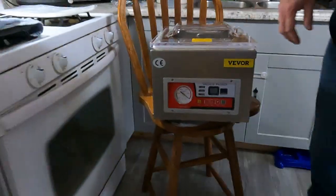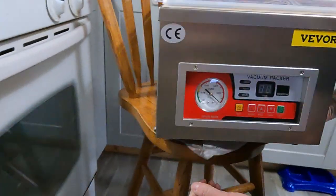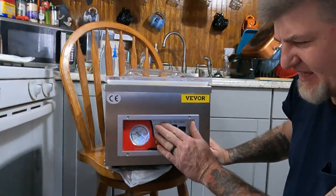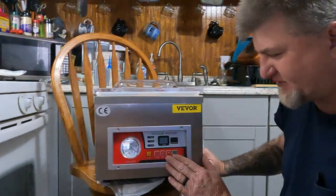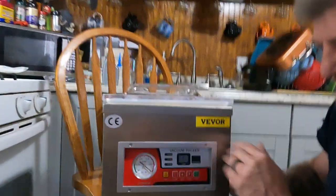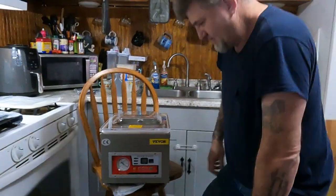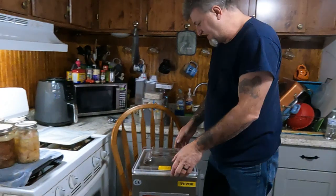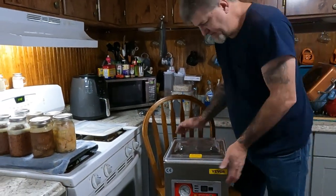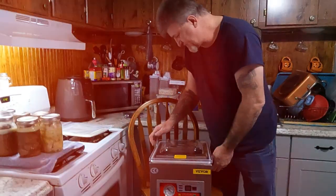Here are the controls up front. To be honest, I don't know exactly what they all are yet. One is the timer — the vacuum time, one's the seal time, and the other is cool time. Once we get it set up and opened we'll figure out all those settings. For right now I'm going to take it apart and put the oil in.